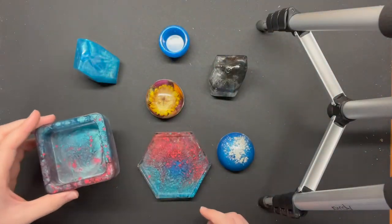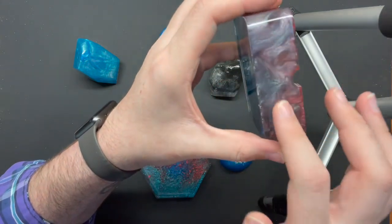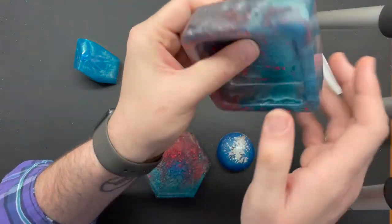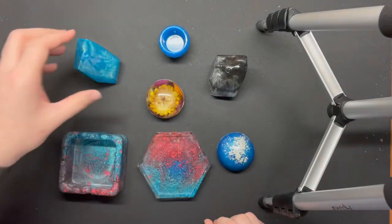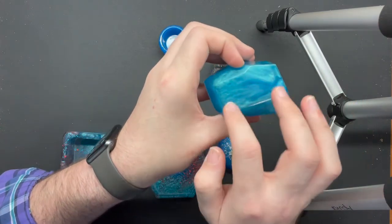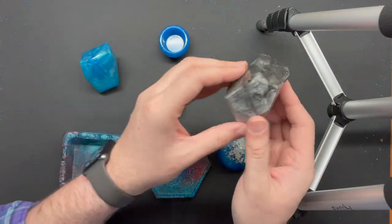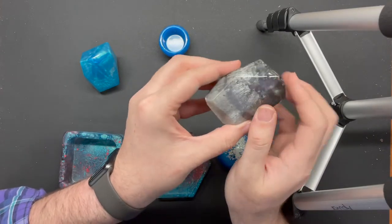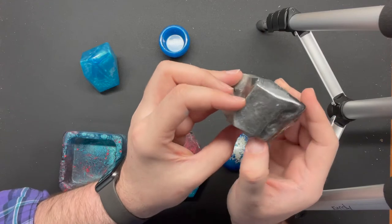Next we have this cool little tray where I used similar methods of mixing different pigments. It left this kind of cloudy effect in the tray. I swirled around the different colors and they mixed, and again I left some of the flakes. We also have a couple of these gem shapes — this one has the cloudiness effect from the pigment powder. Then we have this one where we used two different colors: a black and a white, and it made this smoky effect throughout the little gem piece.